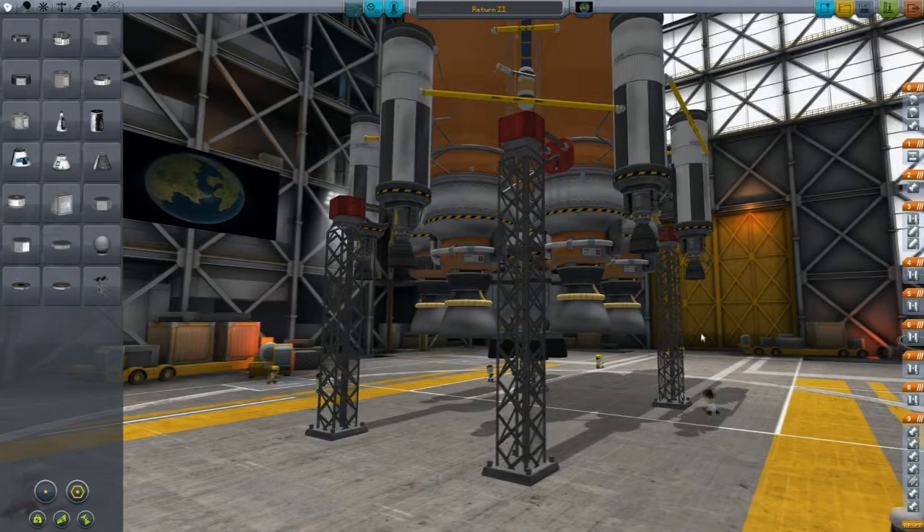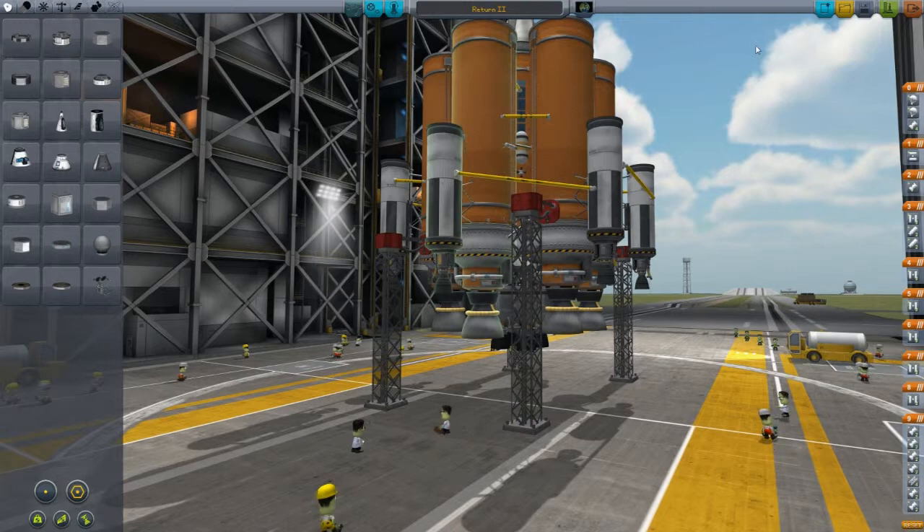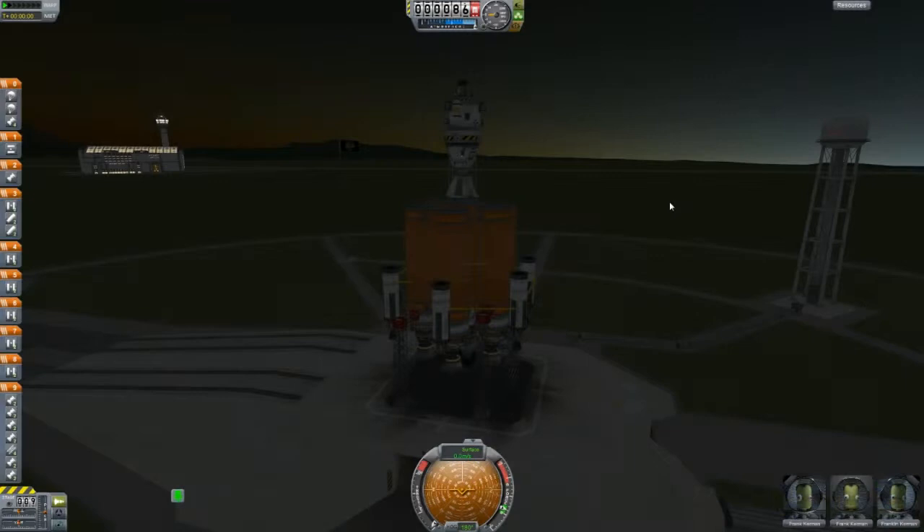And I'm going to be using this cobbled mess of a rocket here. It's gigantic, it's off-balance, it's ugly, it's heavy, and it has about 75 stages. But anyway, it'll probably get the job done. We'll see what we can do. Without any further ado, let's kick this thing off.